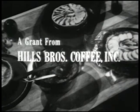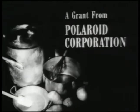The French Chef is made possible by a grant from Hills Brothers Coffee, Incorporated, and by a grant from the Polaroid Corporation.